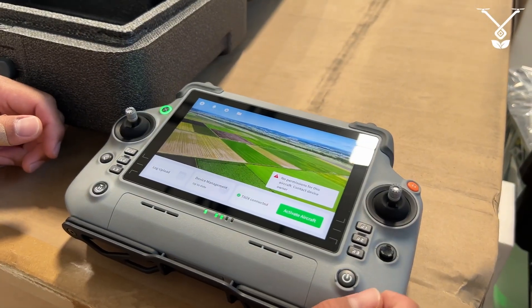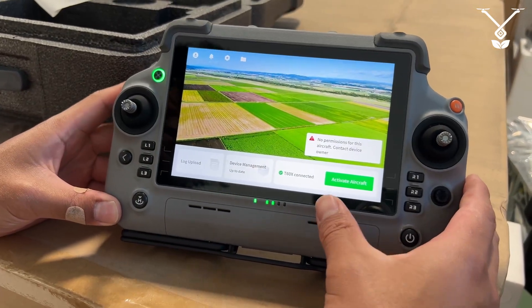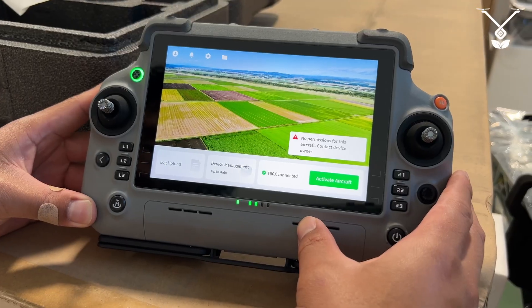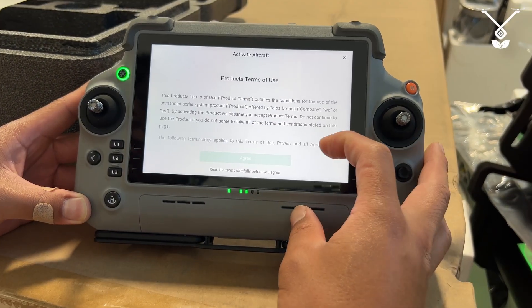Now once you turn on your drone, your remote will automatically connect, and you can see right here there's no permission to fly — activate the aircraft. So we're going to go ahead and activate, and it'll take you into the terms of use.